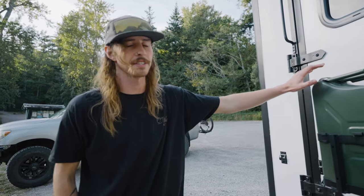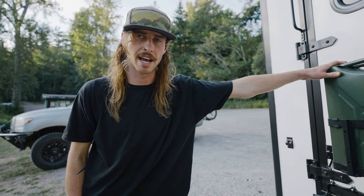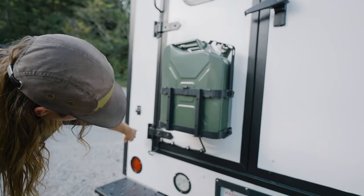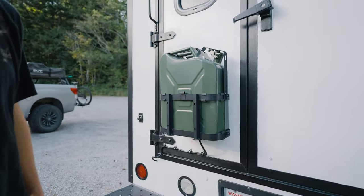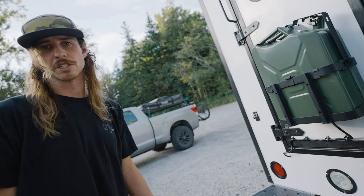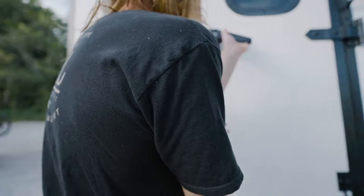For my diesel heater — this thing is an unleaded van so I can't attach it to the gas tank itself. Instead I actually use a Jerry tank and the Jerry tank is just fed right through here and goes straight to the pump, which is externally mounted. I really like this because if you have a little internal diesel tank, inevitably you're going to splash some diesel and your entire van is going to reek. So I actually quite like this design.